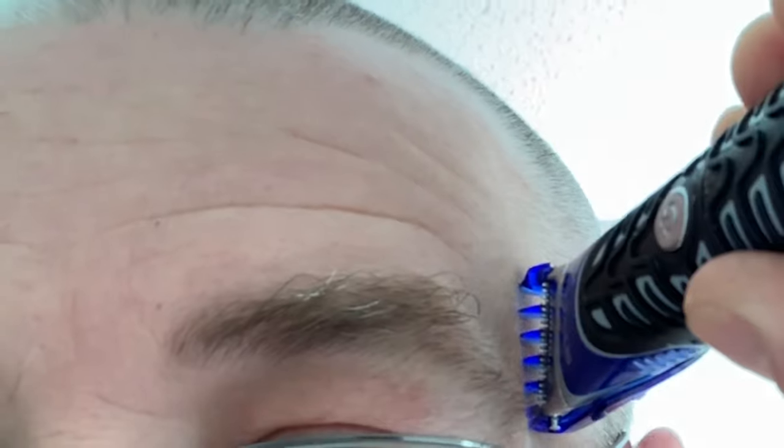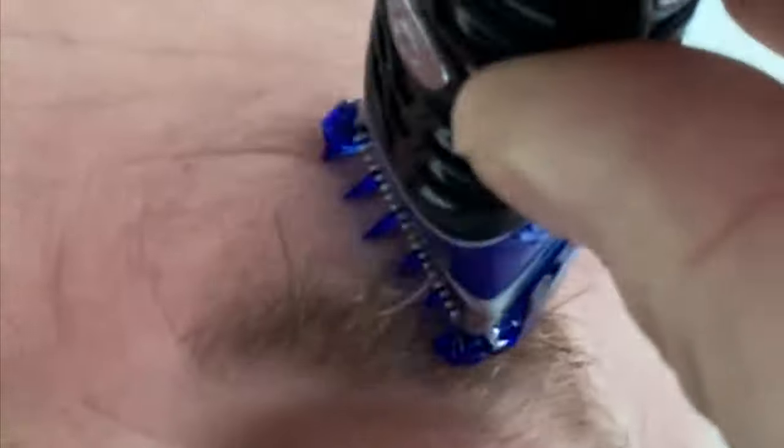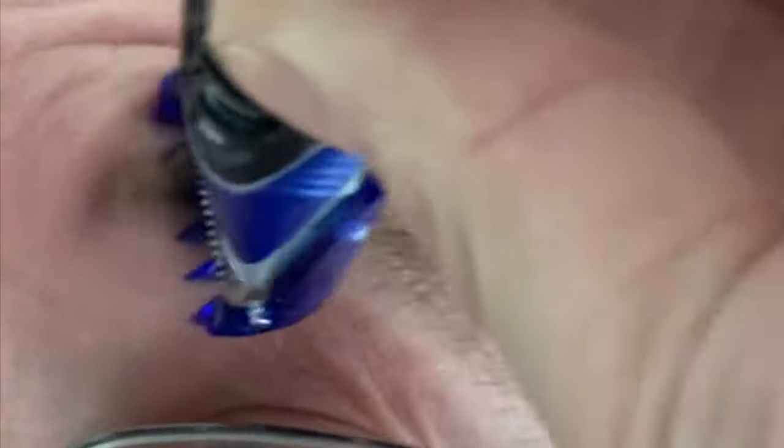In my first video I threatened to shave the old brows — well, have a look at that bad boy, as wispy as you like. Not sure if I'm brave enough — we've got time for this to grow back. Less hair, less surface area, cleaner — that's the general idea anyway. Look at that — I was worried that was going to go horribly wrong and take my eyebrow off, but I've used the longest guard, straight over the top, easy peasy.